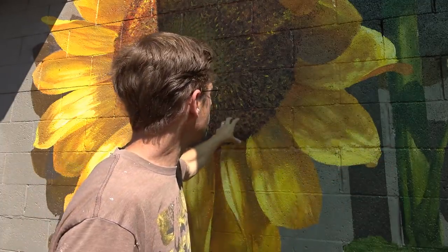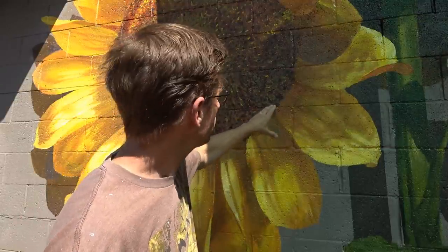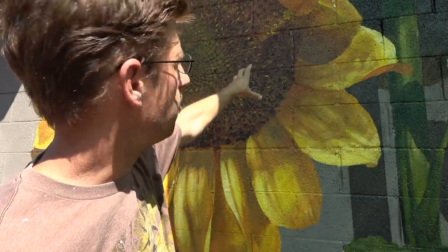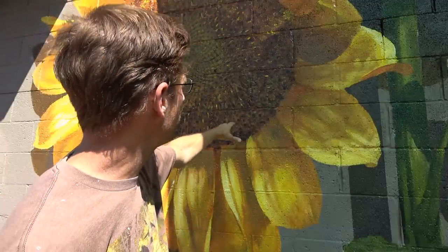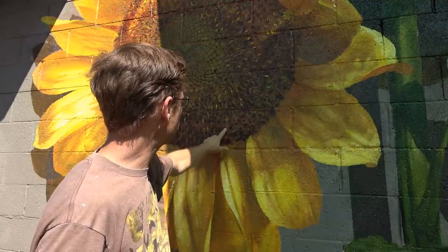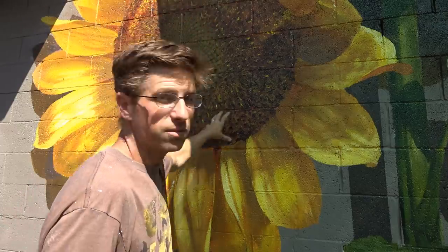Following that shifting hue is how I get that three-dimensional look to the middle of this flower. Now it's time to do the colors on the leaves. I'm going to do something I don't normally do — work in direct sunlight — because I have to leave town. This is my last day to work on this mural and I really want to show you how I did this.